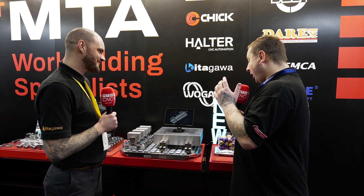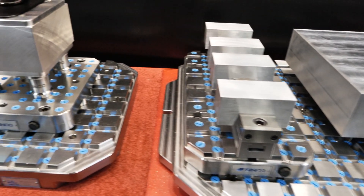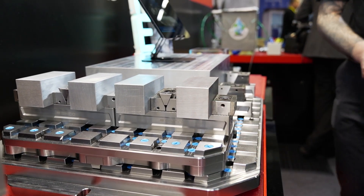I just want to talk about the one thing that people always hate and that's the price point. You've got four different systems set up here. Can you start off small and then increase more and more? You don't have to go for the big one straight away, but you can build it to exactly how you need it. We're designing a starter package with Synco that will have a base plate, a couple of pallets, some risers and a five axis vice for five axis machining. All products are modular, so if they do expand, they can use what they've already got as their expansion on the bigger pieces purchased later.